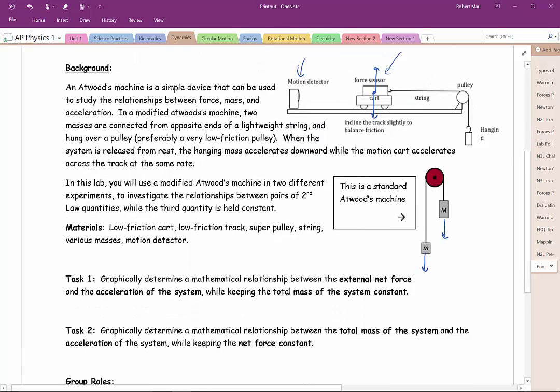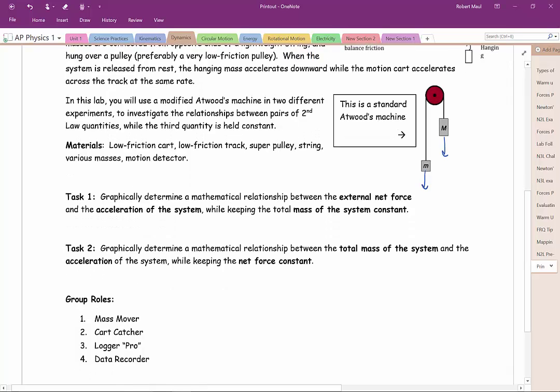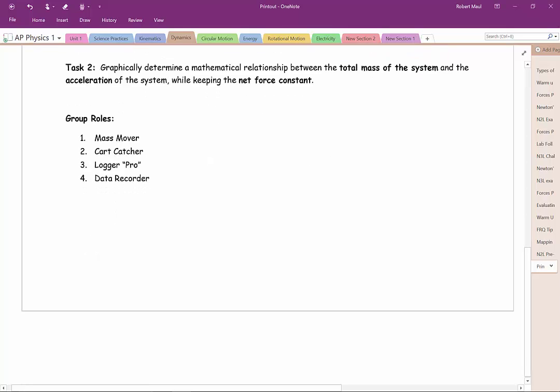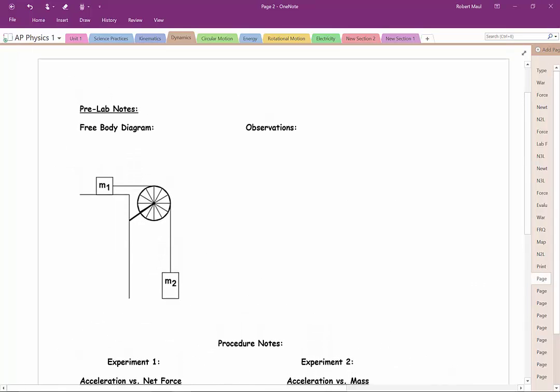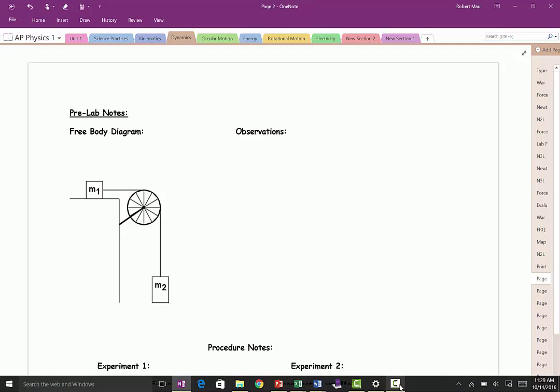You're going to be using this setup and exploring how the force on a system affects the acceleration. You're going to graphically determine that relationship, and then you're also going to be looking at how changing the mass of the system affects the acceleration while keeping the other variables constant. Your group members will need to divide your labor. But first, I want to do a little pre-lab talking about some of the important ideas behind the lab, starting with a short video of the experimental setup.